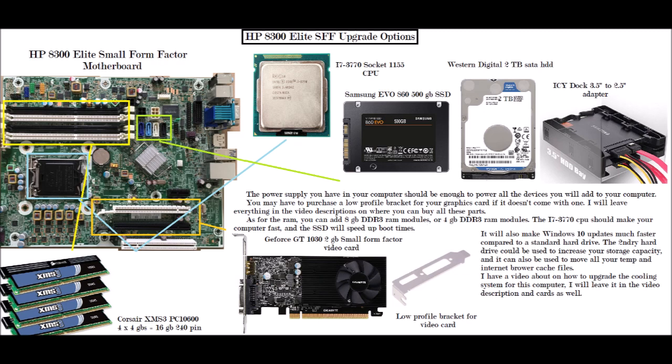As for the power supply, you should have enough power to power all the devices you will add to your computer without a problem. And again, for the graphics card, you can purchase a low-profile bracket if it doesn't come with one.